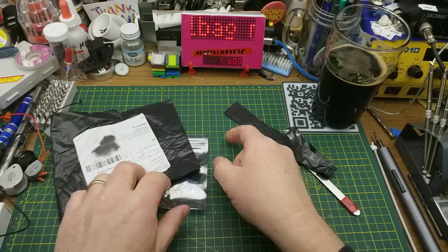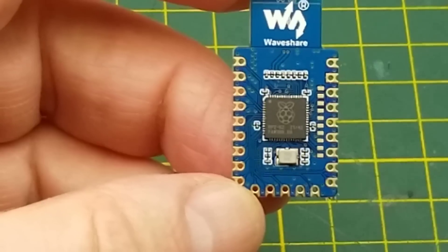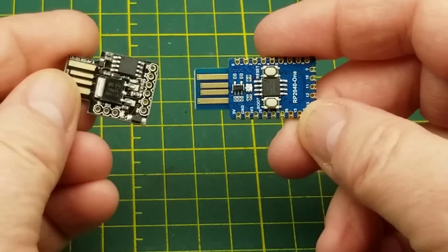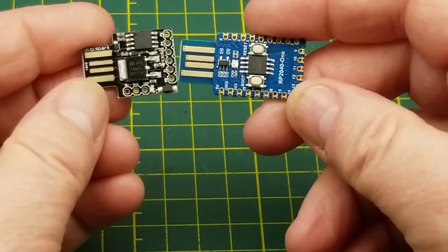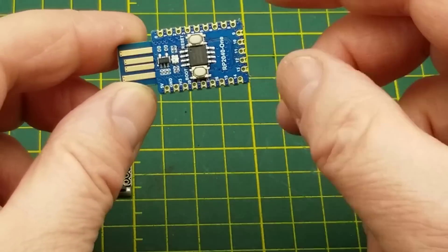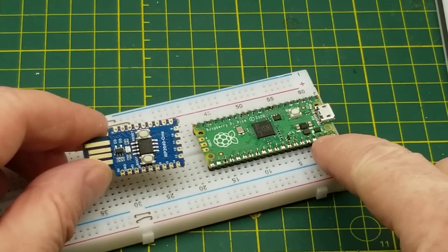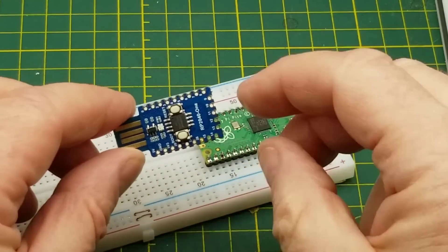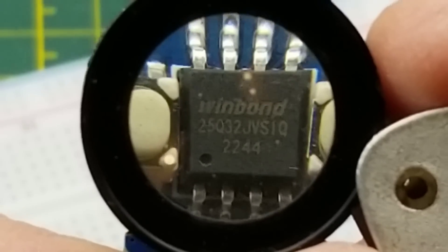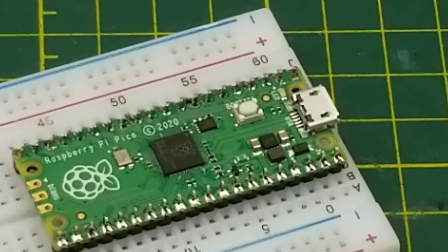It's an RP2040 — you can see that logo there. This is the chip on the Raspberry Pi Pico microcontroller, but in a form factor that reminds me of the little ATtiny DigiSpark board, with many more pins broken out. There's the Pi Pico for comparison — it has many more pins broken out — but this is a cool little form factor. There's an unknown chip on the back — I don't recognize it. It might be extra memory.